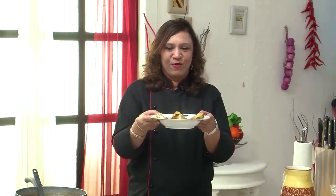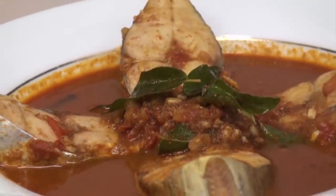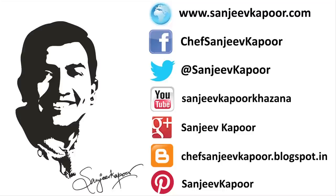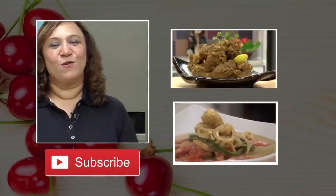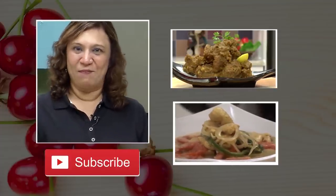The Mangalorean fish curry is ready. It's smelling amazing. You can serve it with steamed rice. I'm sure you'll like my cooking and my recipes, so please subscribe to the channel and stay connected with me. Happy cooking!